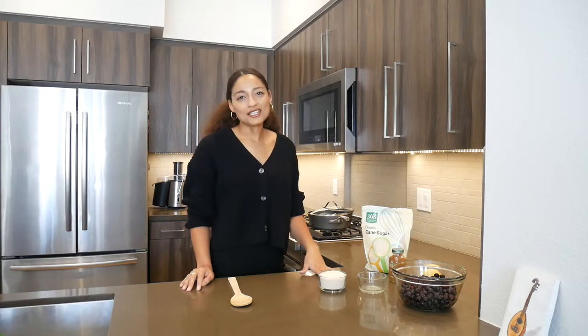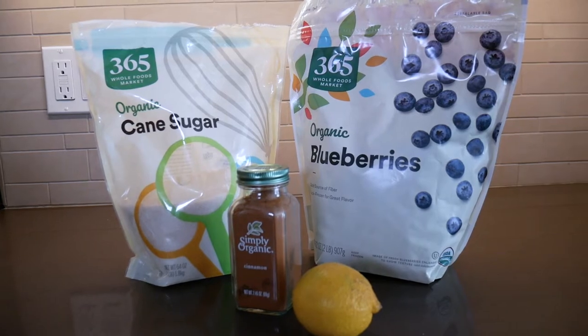Hey guys, welcome back to my channel. I'm Data Williams and today I'm going to make a really easy four-ingredient blueberry jam recipe. The ingredients I'm using are blueberry, cinnamon, lemon juice, and sugar.